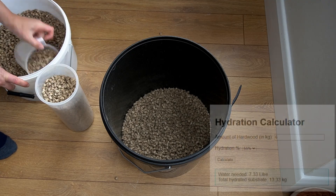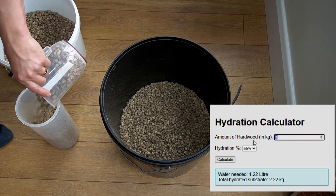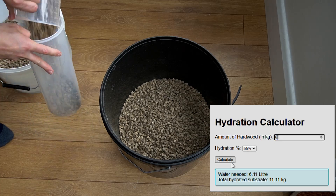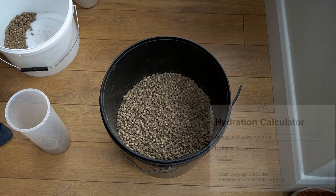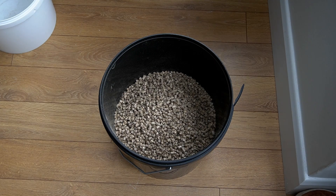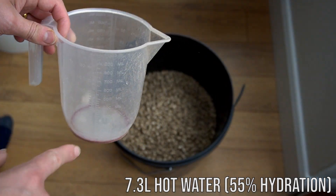I'm going to put a calculator on the website you can go and use, but if you don't have access to the internet when you're doing it: if you weigh out six kilograms, to get 50% hydration you need six liters of water, and if you're doing 55% hydration you need 7.3 liters of water. So I'm just moving the sawdust into a 20-liter bucket here and then I add in my 7.3 liters of hot water.